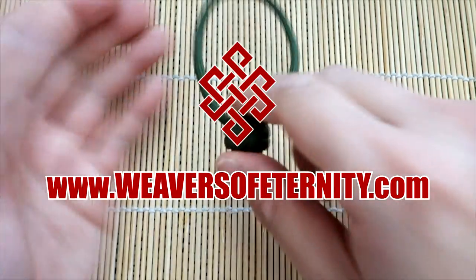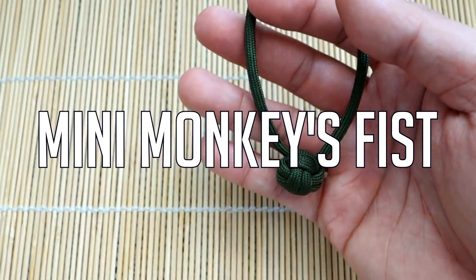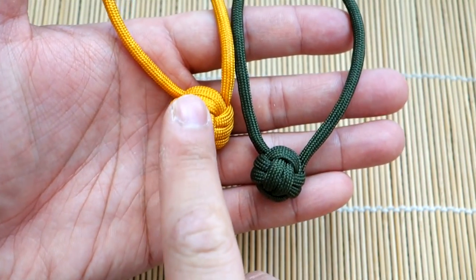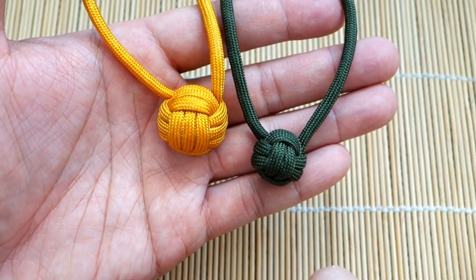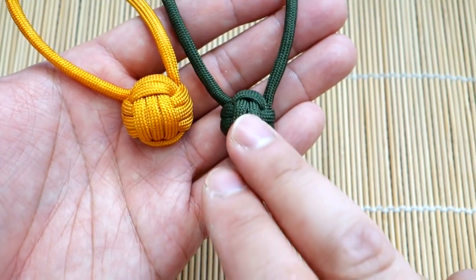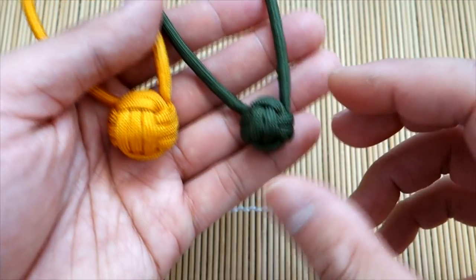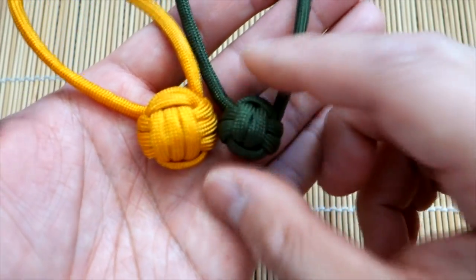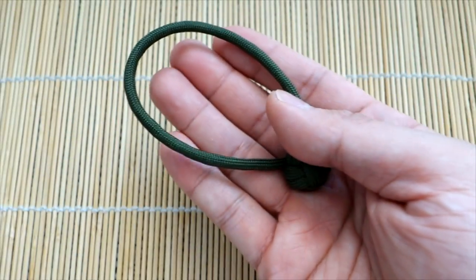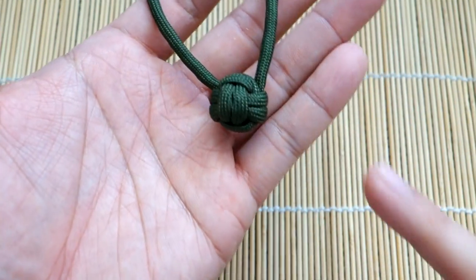In today's video we're going to be learning how to tie a mini monkey's fist zipper pull or key fob. Today we're tying the mini monkey's fist — you can see it here next to the standard three-pass monkey's fist. This one has no marble in the core. You can do this with a small piece of paracord and a bit of time and patience. It's a two-pass miniature monkey's fist, perfect for zipper pulls. The three-pass might be a little too big for jackets, but this one is perfect — look how tiny it is!